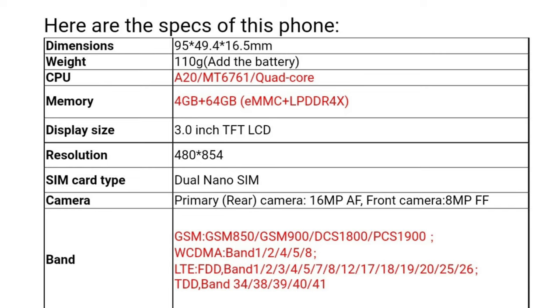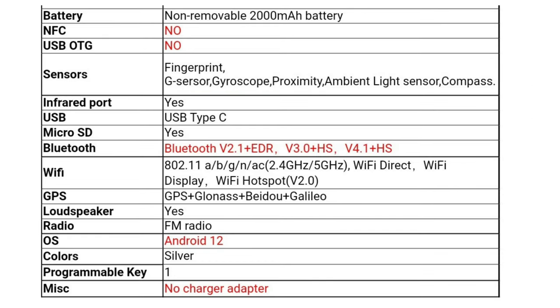Let me show you the specs. CPU: MT6761 quad-core. Memory: 4GB RAM, 64GB storage. Display: 3-inch LCD, 480x884 resolution. SIM: dual nano SIM. Camera: 16MP rear, 8MP selfie. Battery: 2000mAh. No NFC, no OTG. Fingerprint scanner and face unlock. Infrared port, USB Type-C, microSD card, Bluetooth, Wi-Fi, GPS, loudspeakers, FM/AM radio. Running on Android 12, color is silver.